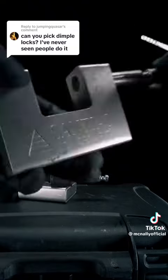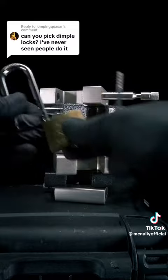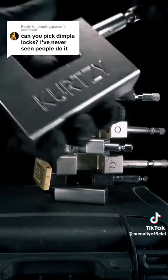Up next, we have a... This is not a dimple lock, but it's getting the dimple rake. Usually I don't tell anyone, but this is a rectangle-type horizontal beam steel padlock, and we're going to open it using the dimple rake.